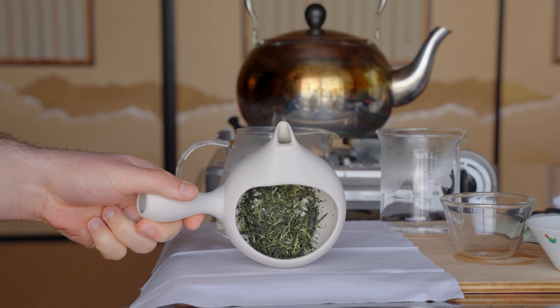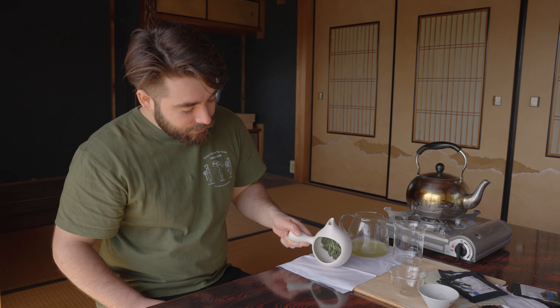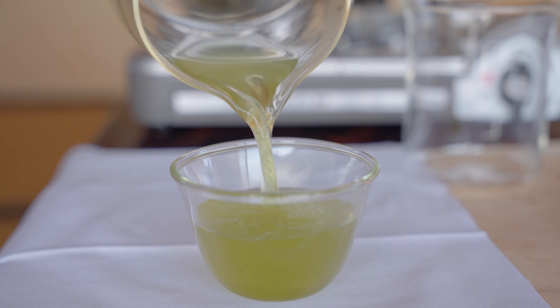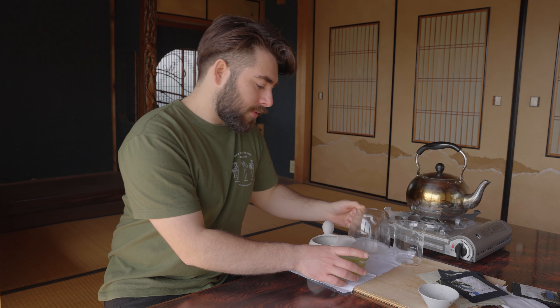Beautiful leaf. You can see a mix of stems, leaf and veins — so this is the makeup of our tea. It's unsorted. It's aracha. Farmer's tea. Oh, what a beautiful cup. Look at that. Wow.